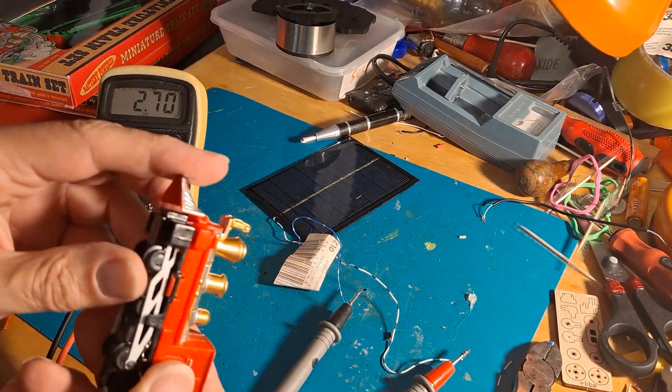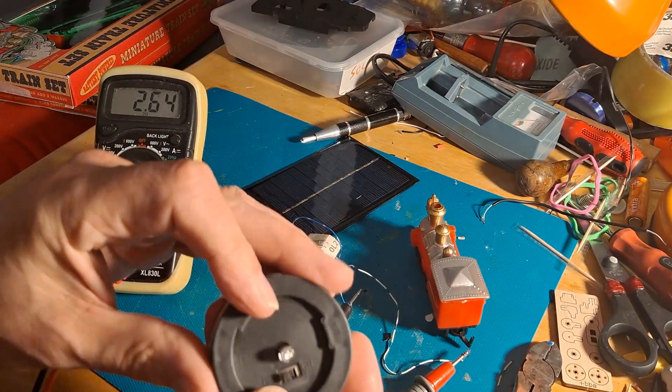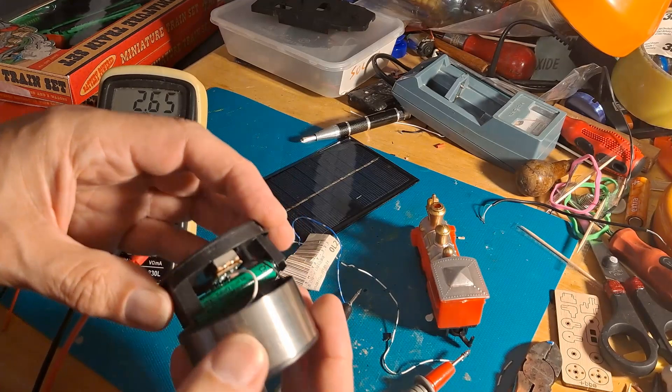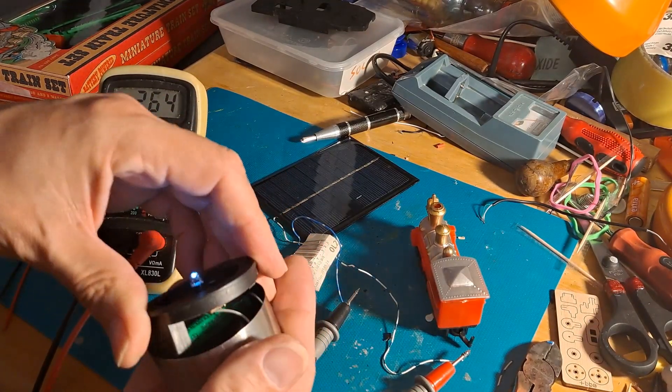And the answer is no. It doesn't take very much power to actually run an LED, but it takes a lot more power to run the motor in that train.